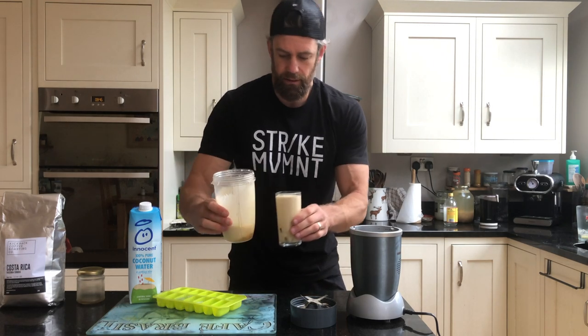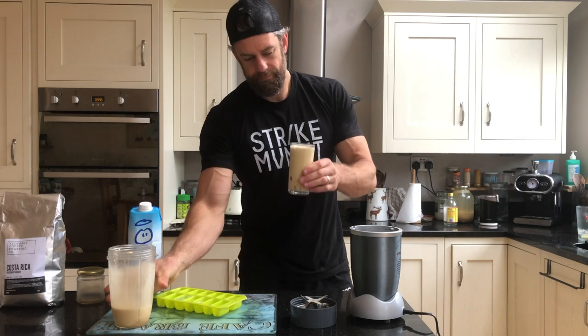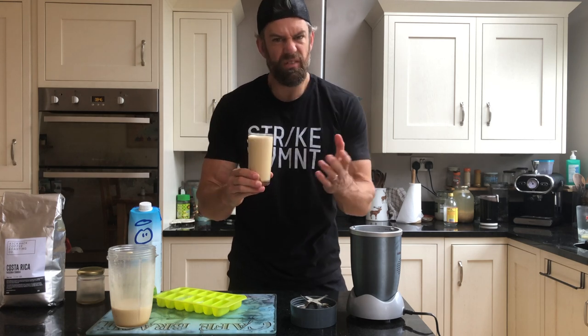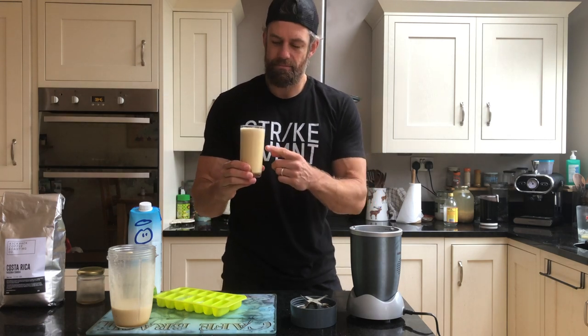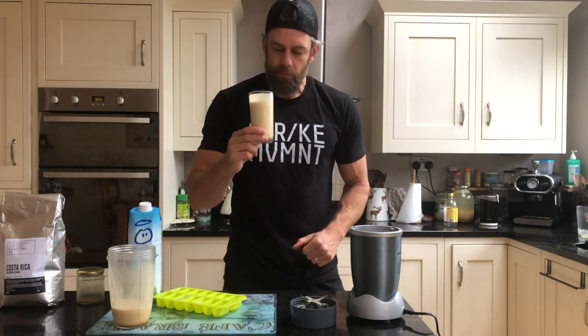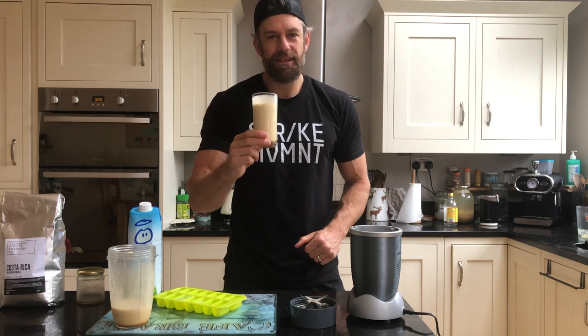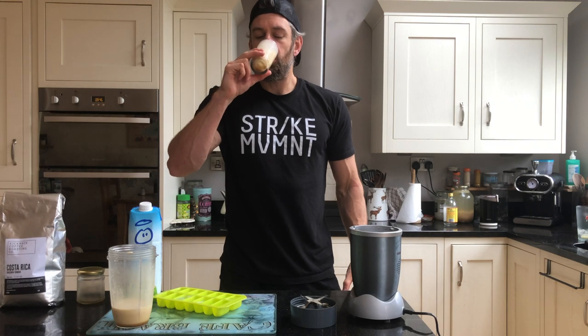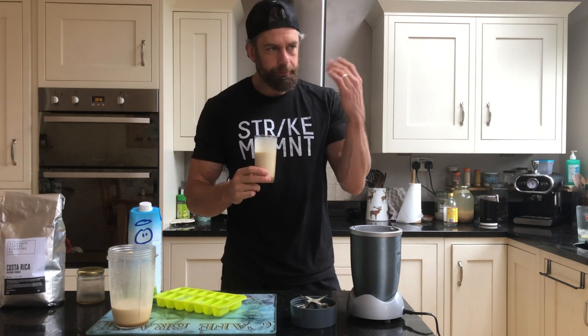Look at that — cheers! That is my caffeine coffee espresso pre-workout with coconut water. That's unbelievable — cheers!